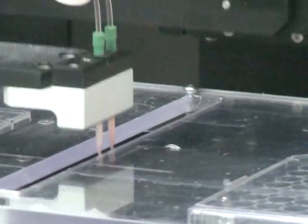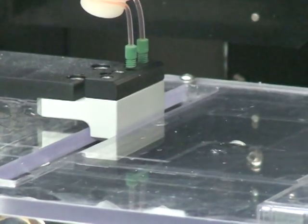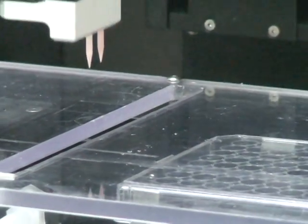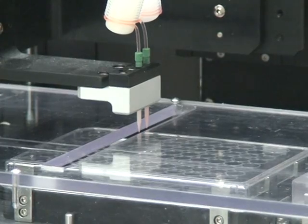The instrument we're showing here has two channels and has the ability to dispense to 96, 384, 1536 well plates, as well as virtually any flat substrate, microscope slide, or other flat surfaces.